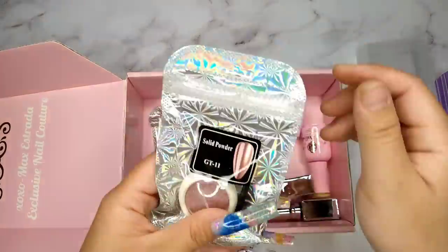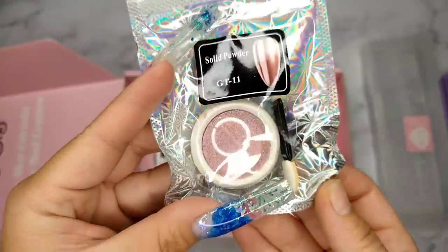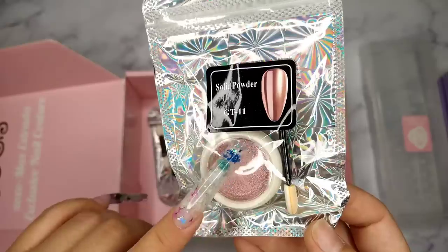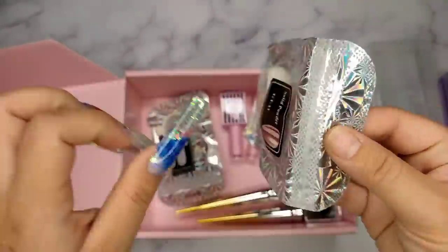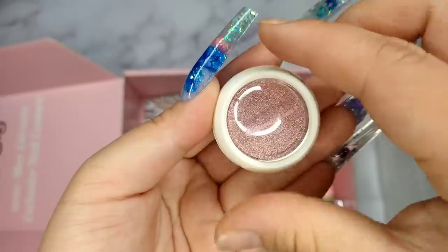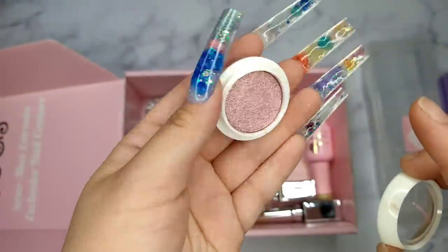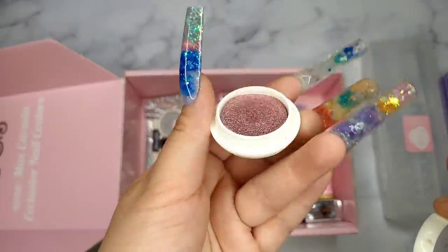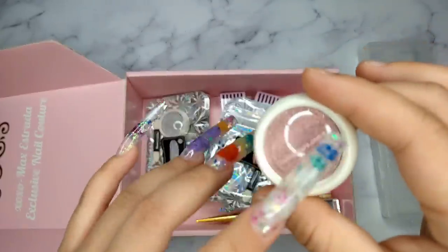Next I got their chrome powder in rose gold. I really really love it — I got two of them, the rose gold and a silver mirror. I really love and recommend this. I've gotten so many different chromes from other places, and the powder inside is often loose, so if you accidentally hit it, it spills. But this one I love so much because they've pressed it in, so it doesn't give you messy chrome powder everywhere and you don't waste product.